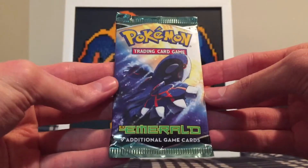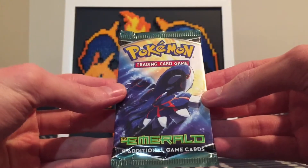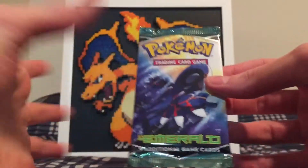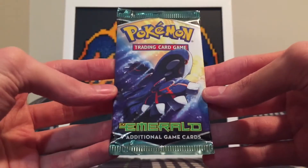So here it is guys. Not really expecting much out of this. It's nine additional game cards — I think it's two from the back, the card trick. So the best I can hope for is a cool rare reverse holo or something like that. But who knows? Maybe we'll get lucky and actually pull something good like an EX card or a holographic.